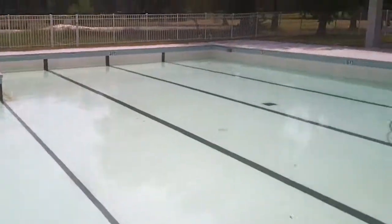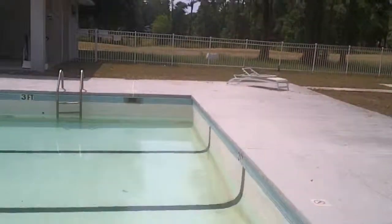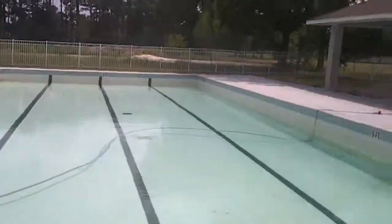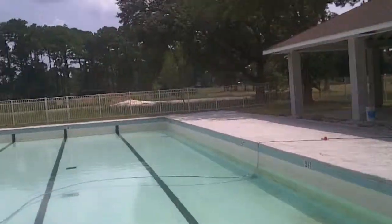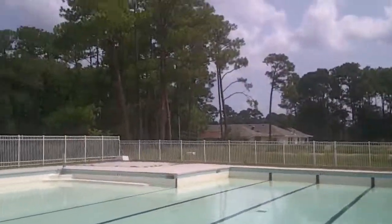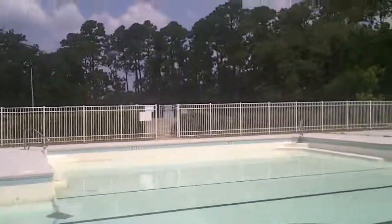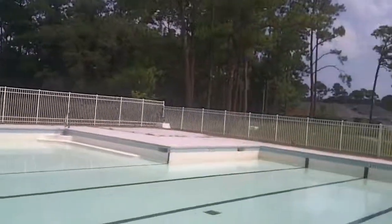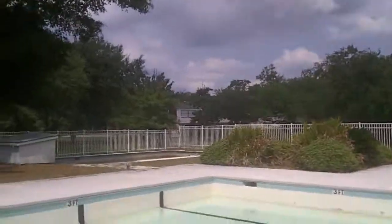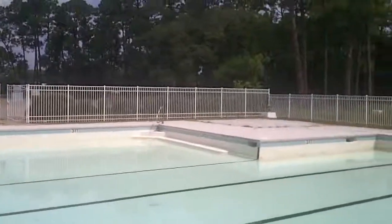Next Friday we'll vacuum it out again, skim it, and cut the grass. Hopefully until someone decides what they're going to do with it, we can keep it looking decent. That's probably going to be about it for the swimming pool updates because there's not going to be much else to talk about, but if there is I'll videotape it. Y'all take care, bye bye.